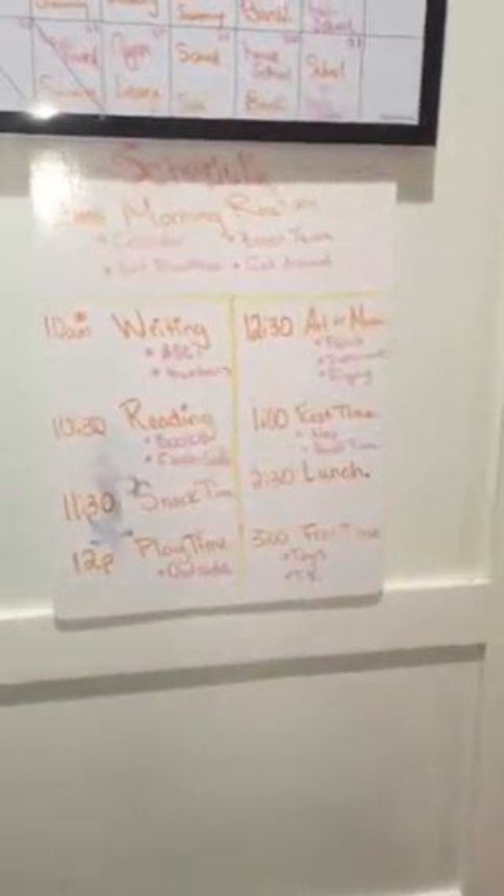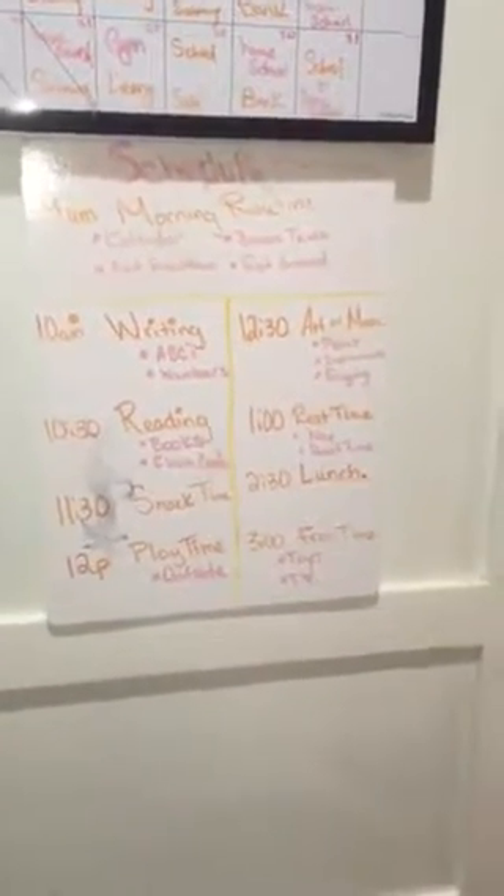This is the calendar of her. Here are the schedule of all the days. Well, three times a week!